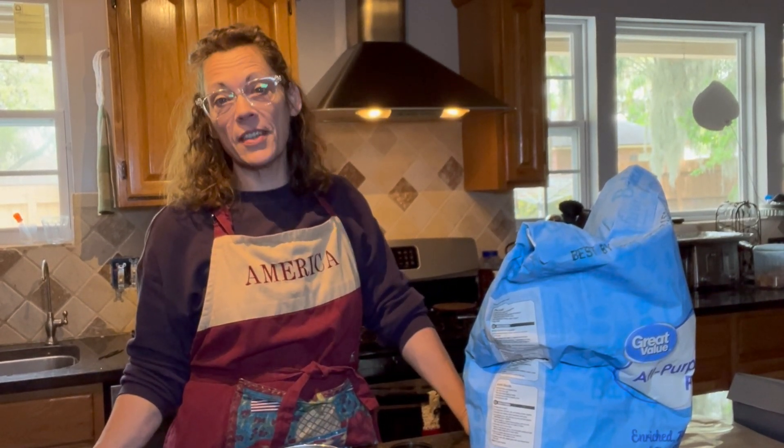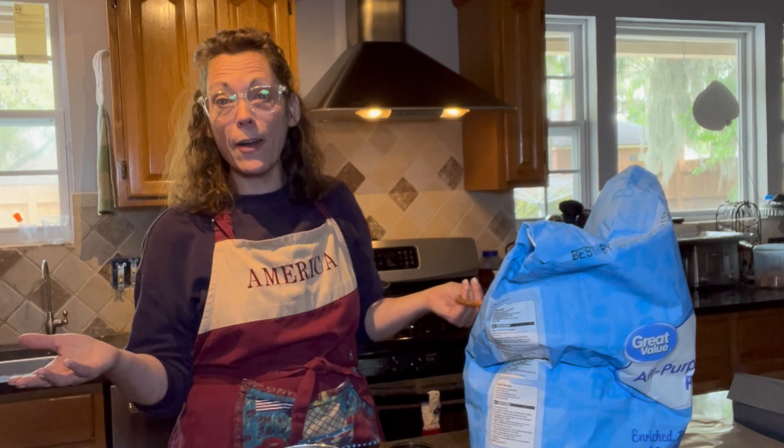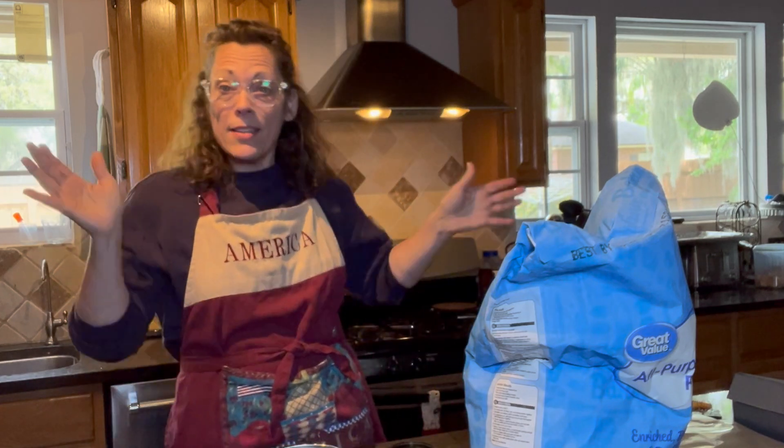Hello, welcome to Kel Shenanigans! Today we are going to be repackaging some multi-purpose flour into mylar bags with 400cc oxygen absorbers for more long-term storage — just in case of an emergency. I always listen to my praise and worship, so you're going to hear it in the background. If you like it, join in and praise the Lord with me!